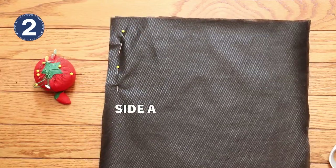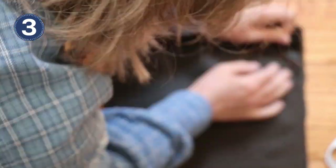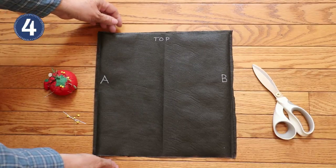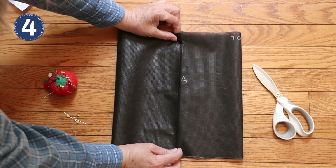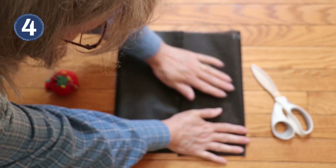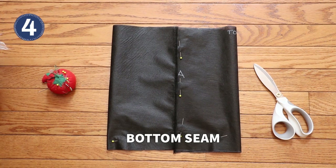Next, pin and stitch along side A, and then pin and stitch a seam for side B. With the two sides stitched, lay everything out flat and shift it so seams A and B are lined up in the middle. Then pin across the bottom and stitch a seam.